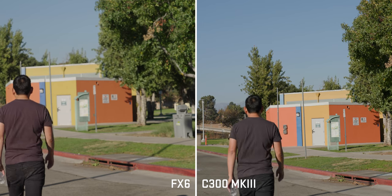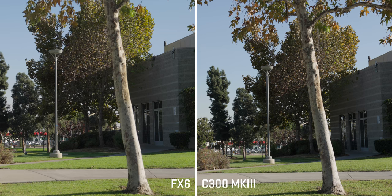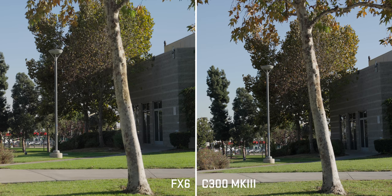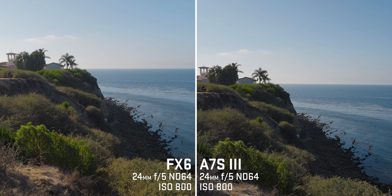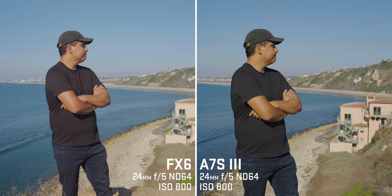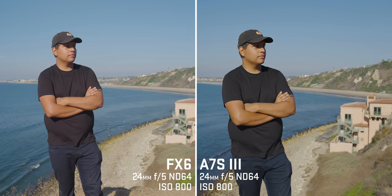I'm comparing these two because the Canon C70 is supposed to be coming out, with the same dual gain output sensor as the C300 Mark III. Looking at the Sony a7S III spec sheet, the sensor and processor looks pretty much the same as the FX6. But looking at images side by side, I actually way prefer the FX6 because of the more natural colors, especially in the skin tones.